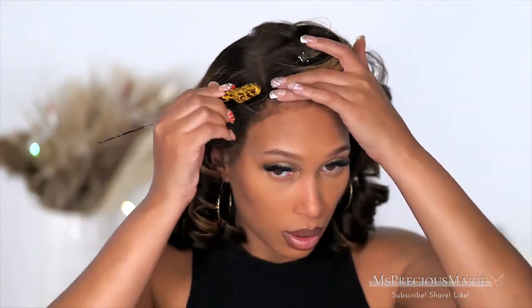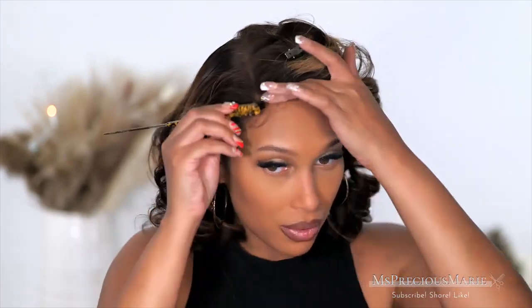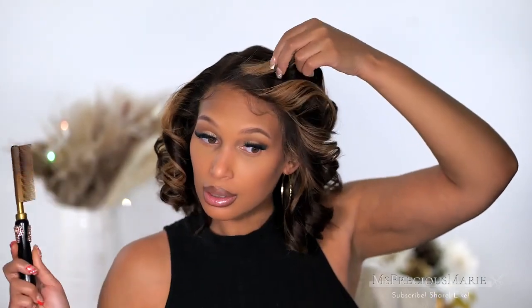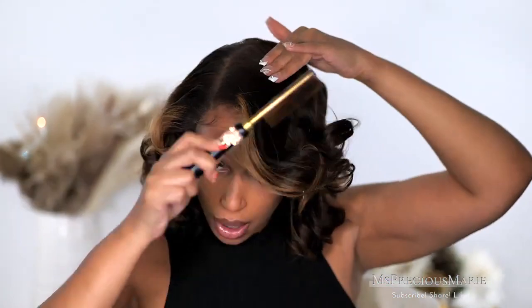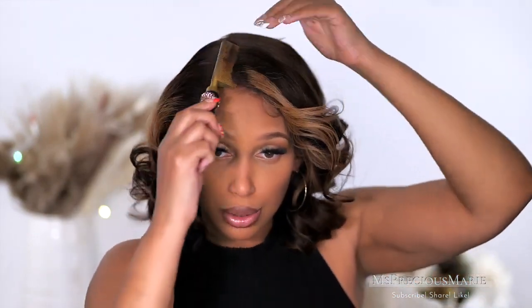I'm just going to create this edge — nothing intense, just something very light. Just a natural edge. I got the little light edges there, nothing too dramatic. It's just soft and natural looking. And like I always tell you guys, do what works for your face. That's the best way you're going to get a natural, realistic-looking wig. You have to do what works for your face and your hair. You can take my tips and alter them a little bit to fit you.